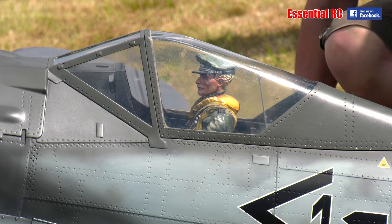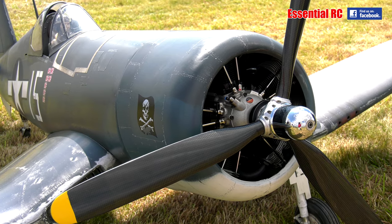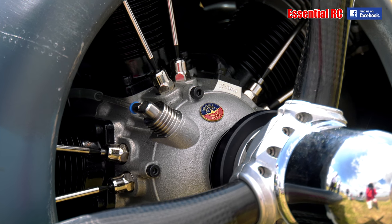So the 190s, yeah? Airworld kit. You've got the Moki 250 radial engine in this, haven't you? 5,250cc, lovely noise at idle, lovely noise at full power, and great engine work.